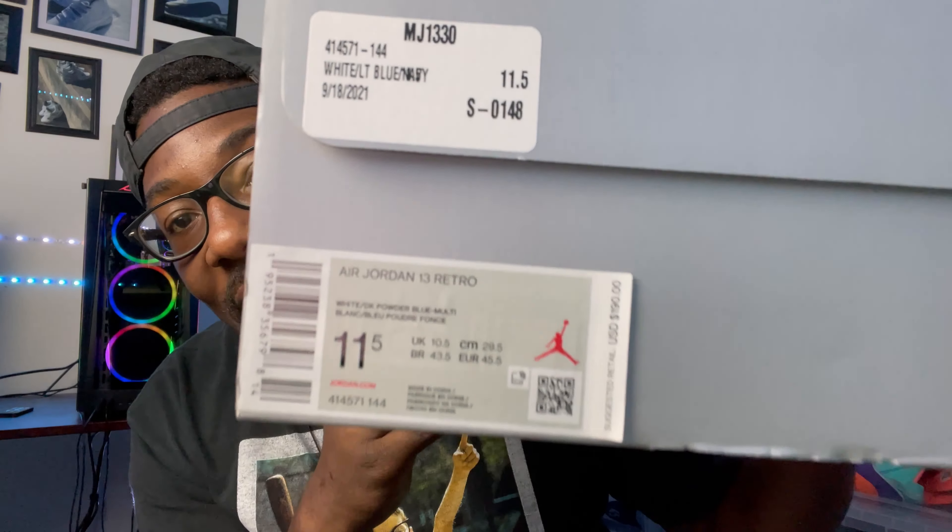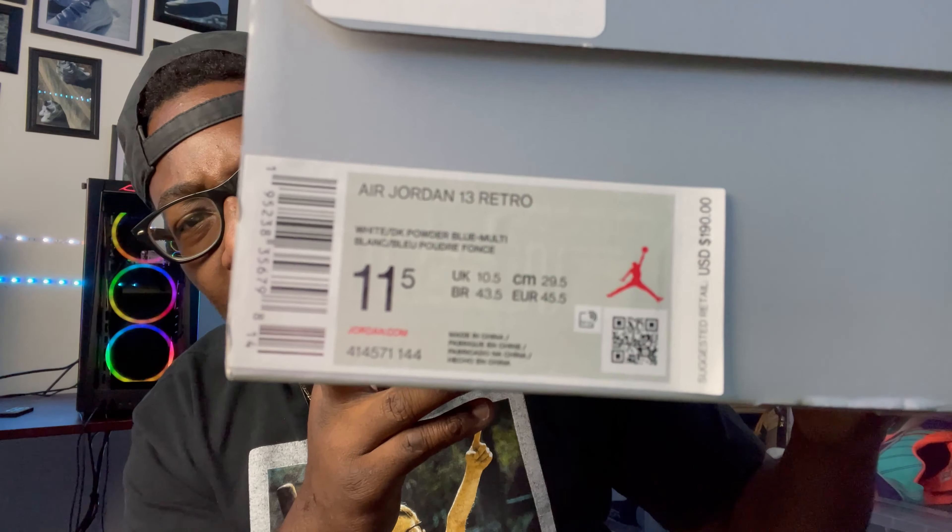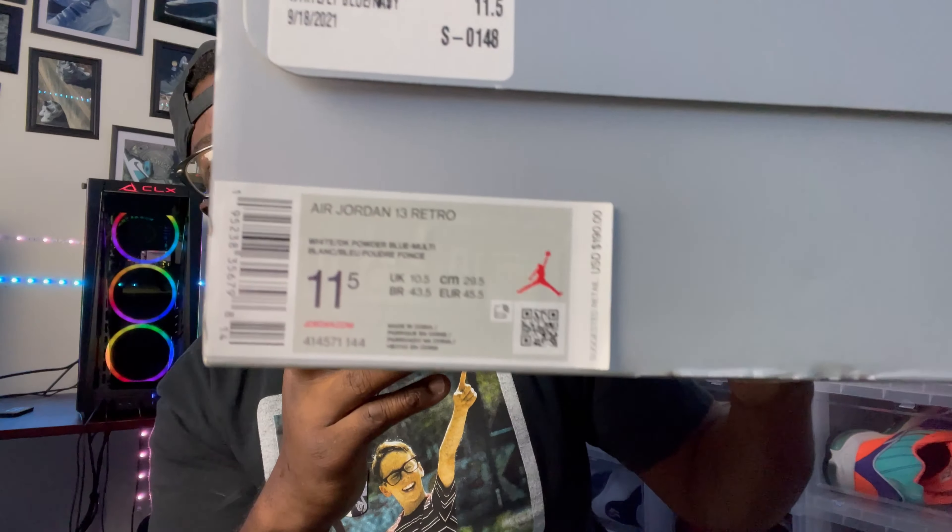The detailed info on the box: Air Jordan 13 Retro, colorway is White/Dark Powder Blue and Multi, size 11.5, style number and color code is 414-571-144, and we're coming in at $190. That's what we're working with on the box. We're gonna go ahead and get rid of that.